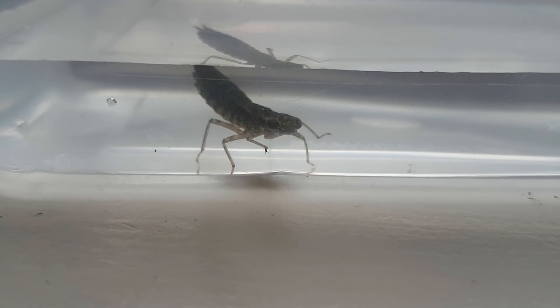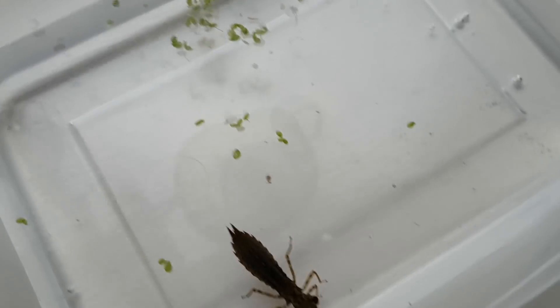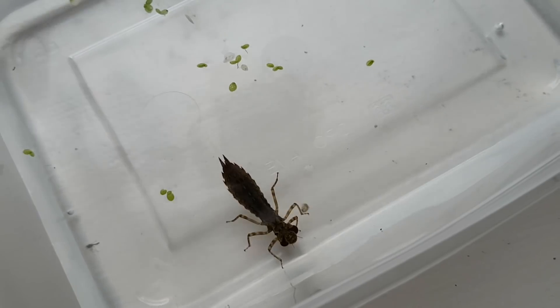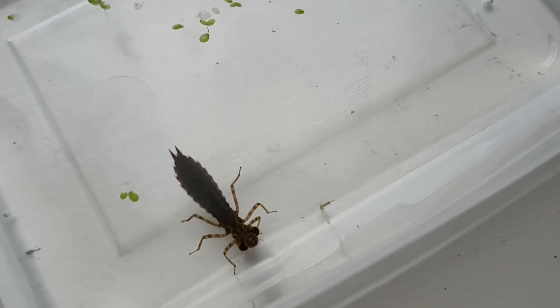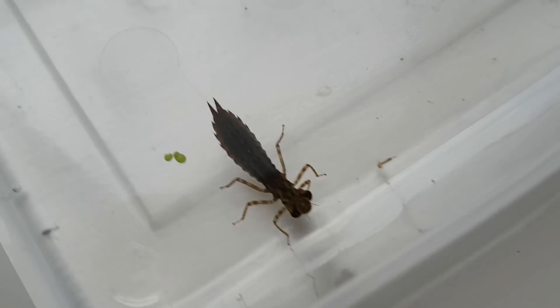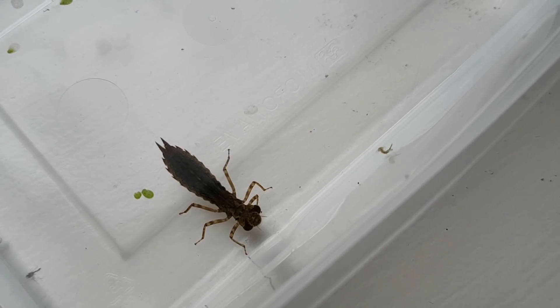The blue hawker likes to spend its larval days in shallow standing water with lots of shade and a lot of stuff in the water. So it's no wonder this larva had a jolly good time in the ecosphere. This particular dragonfly is approximately one and a half years old. It spent its first winter as an egg, this summer it turned into a larva, and now we're here.